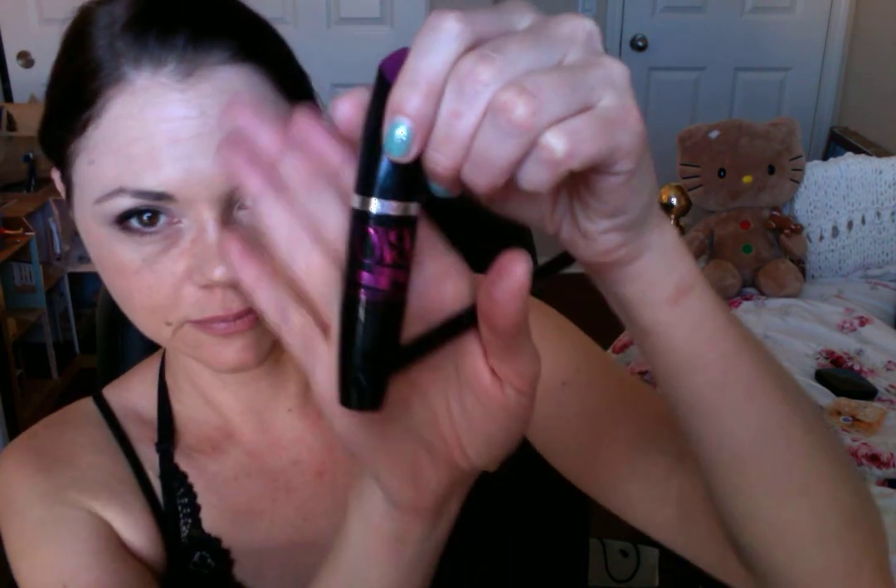I have the Glimmer Sticks in Chocolate Brown on my lid and a little bit in the corner. I also have the Big False Lashes mascara. This stuff is amazing. I don't think it's quite as dramatic as the Mega FX, but I think it washes off a little nicer, so I like that.